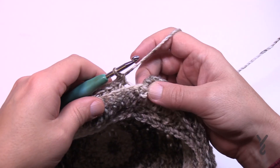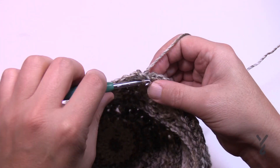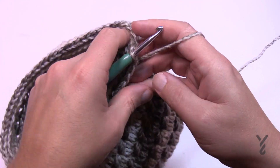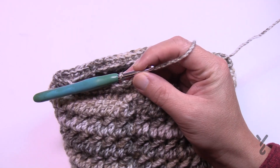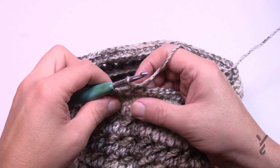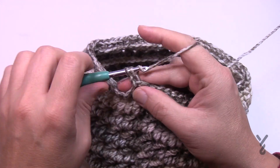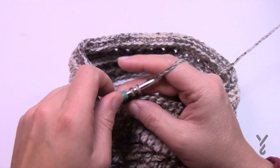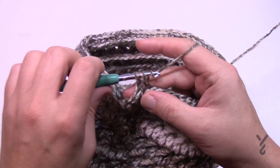Round three: chain one, working in back loops only again. Single crochet in the back loop all the way around. One more round to go after this.